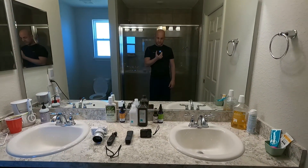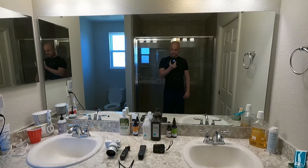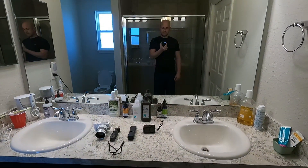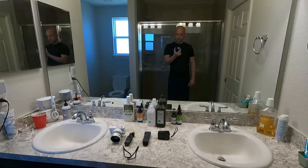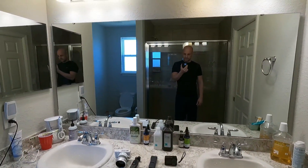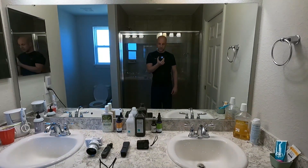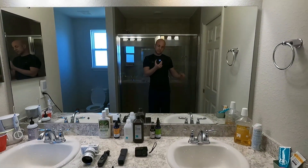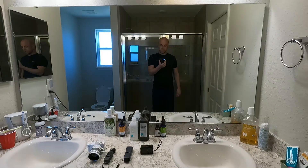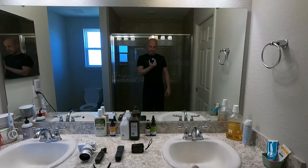This is the GoPro Hero 9 Black, set to horizon leveling mode — I think it's linear field of view with horizon leveling. I don't really like any of the fisheye views on any camera, and I also don't like when action cameras use image stabilization where it kind of feels like you're on a boat. That's why horizon leveling is on.